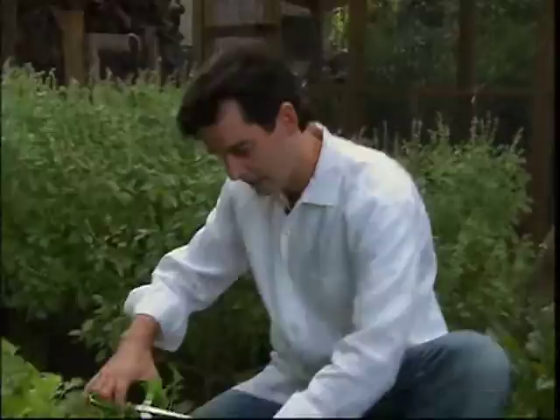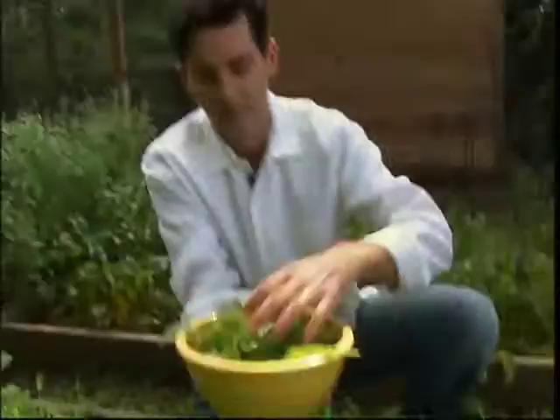So we just kind of grab them down here, cut them, just a few snips. We picked our lettuces, we picked our herbs. Now we're going to make a beautiful fresh salad. Let's cut some tomatoes.